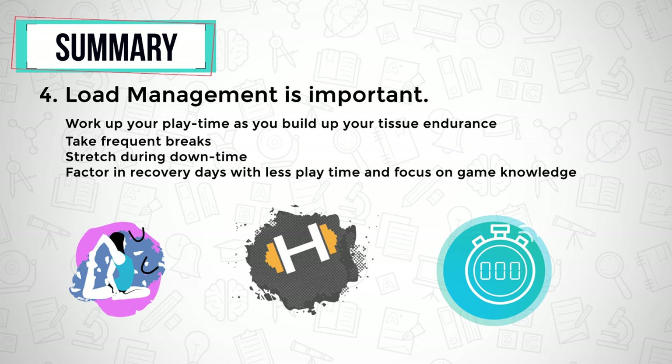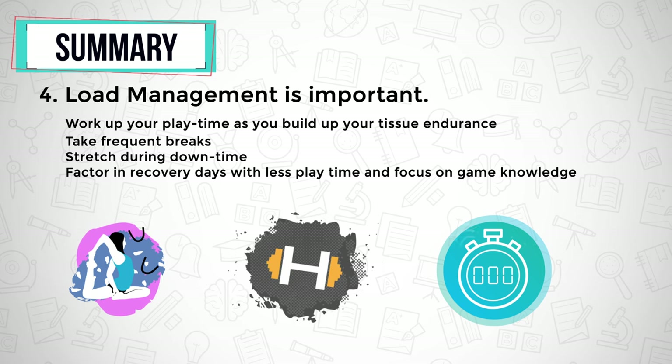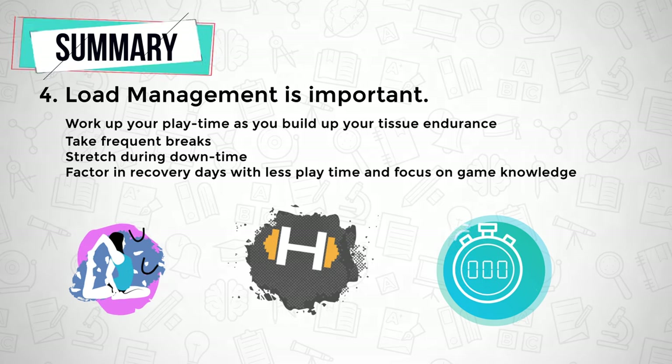Even if you exercise consistently, if you game for 14 hours a day without rest, you are going to develop pain. Stretch during downtime, build up your tissue endurance so you can handle those longer hours, and factor in recovery days if possible.